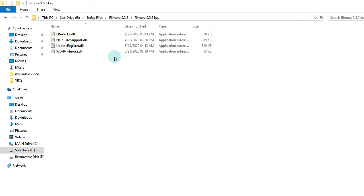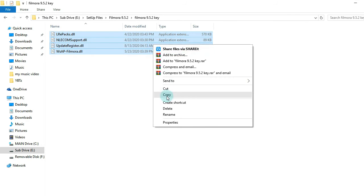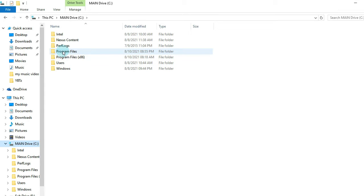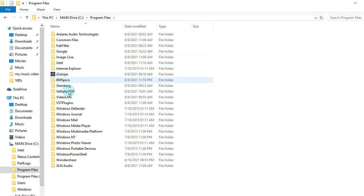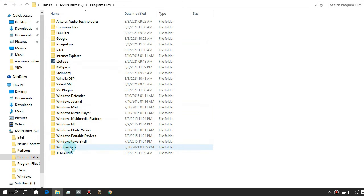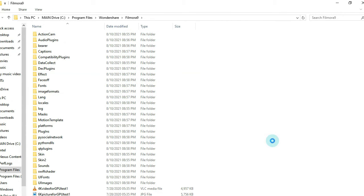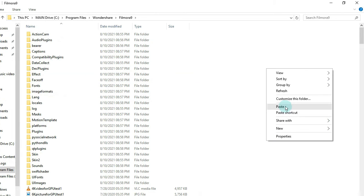Copy all the files or the extension files. Then go to the installation folder — Program Files — then look for the Wondershare Filmora folder, open it, and paste the extension files there.